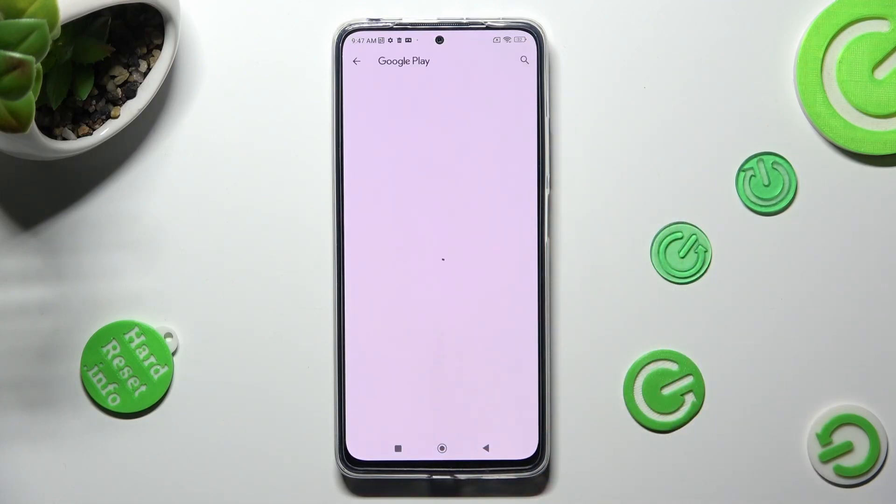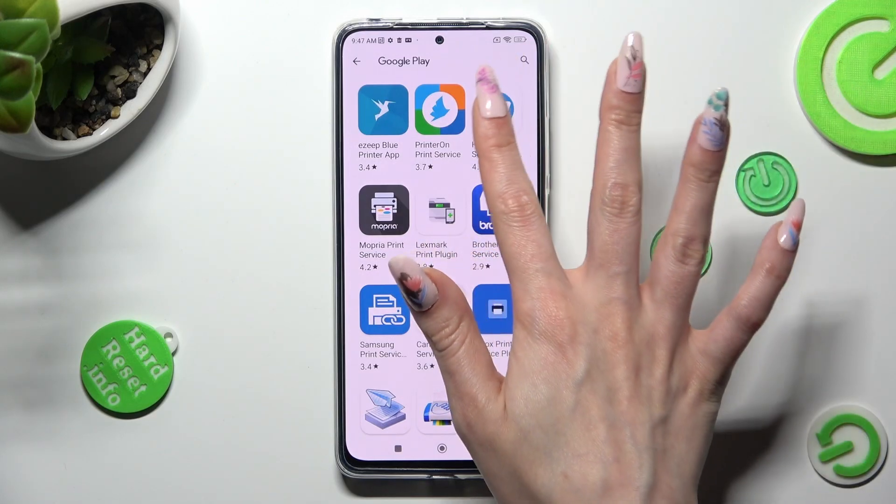Now install the best one for you from the list of available ones. I will go with HP.